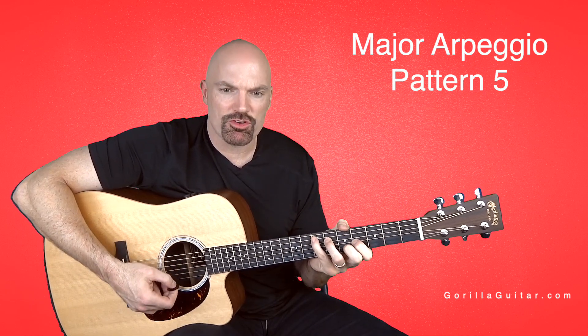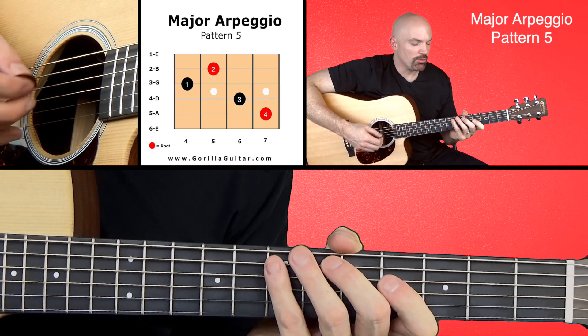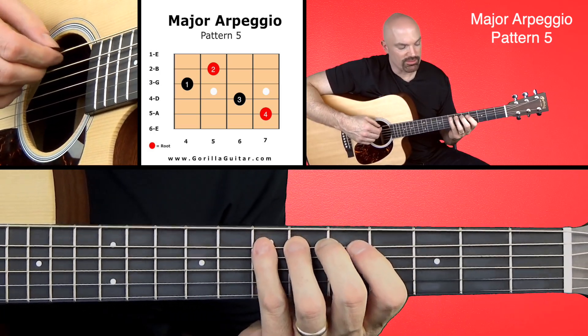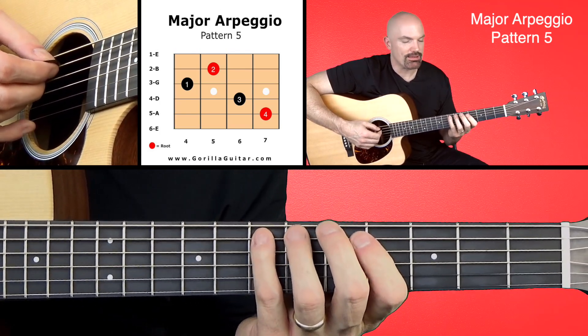When we move it up, it's that same shape, but we're going to put it in arpeggio form. Look at your diagram there and you'll see what we're talking about. We're going to skip the sixth string and start on the fifth string with our pinky on the seventh fret.